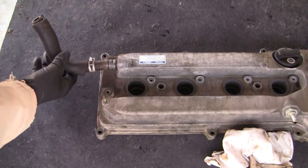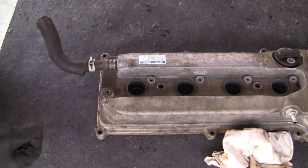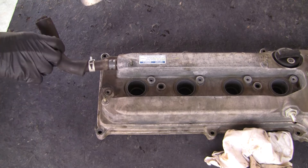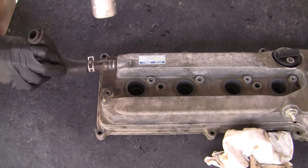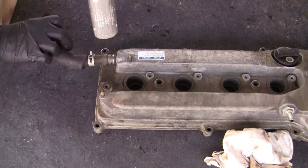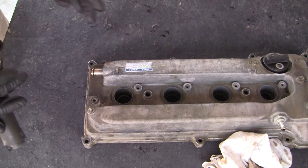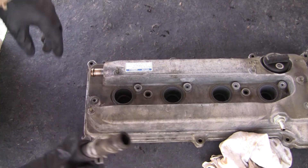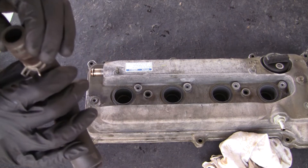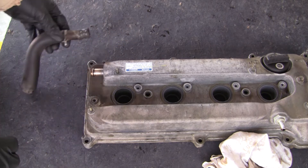I was having some trouble getting this hose off — it's really hard as well. So I'm going to try heating up the hose and see if I can get it to come loose. And that worked as well. This was pretty much solid as a rock, so it should probably be replaced but I don't have one right now.